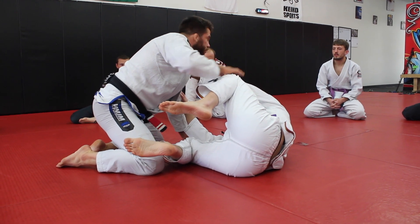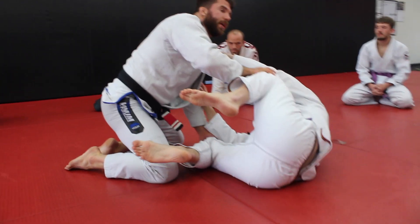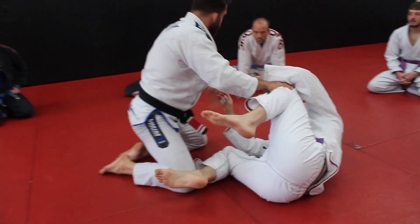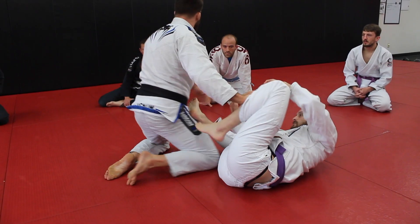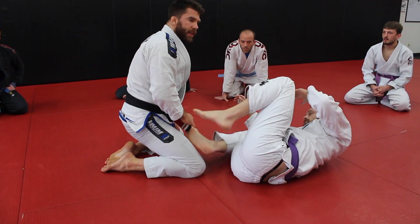Most of you guys are good enough that you can probably get past someone's legs. Getting past Tom's legs is not that hard. It's staying there where his legs weave back in and he's able to bring back his guard — that's the hard part.